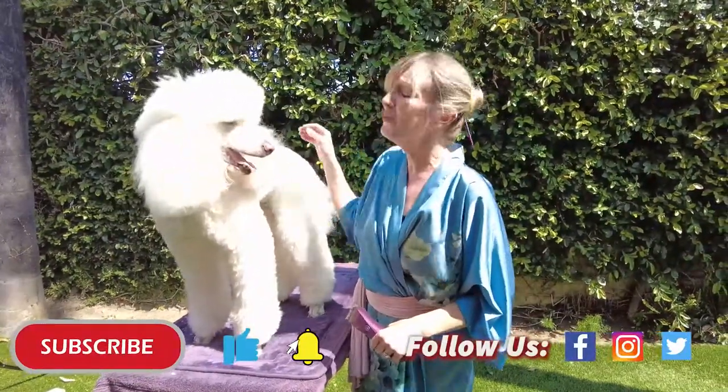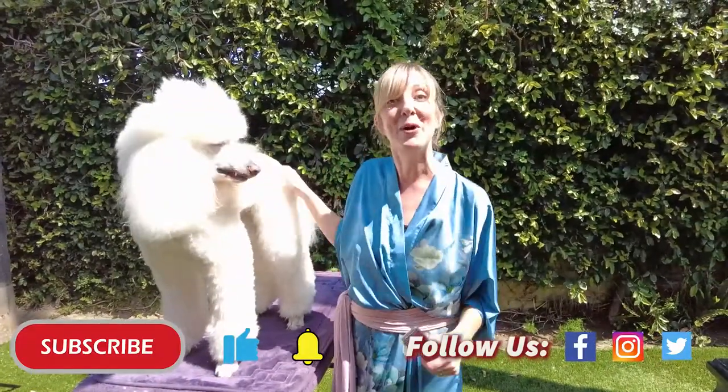Thank you so much for joining us. Remember to like our videos and subscribe — we will see you next time!